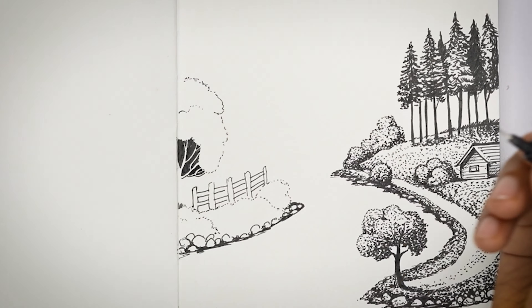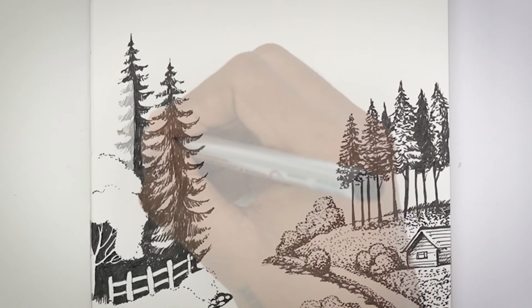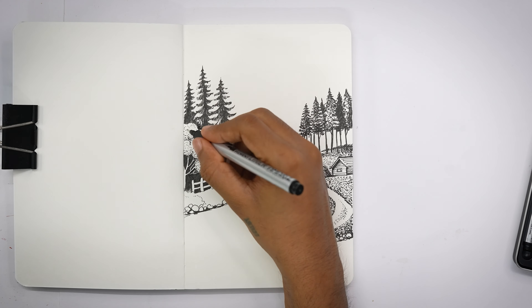Second benefit: Portability. To make pen drawings, you just need paper or a sketchbook and a pen, which are easy to carry. You can go anywhere with a sketchbook and pen and you can easily create artworks.